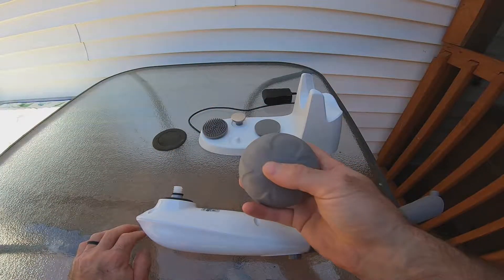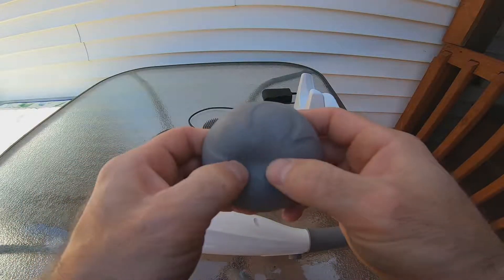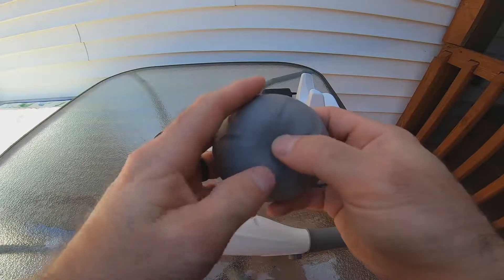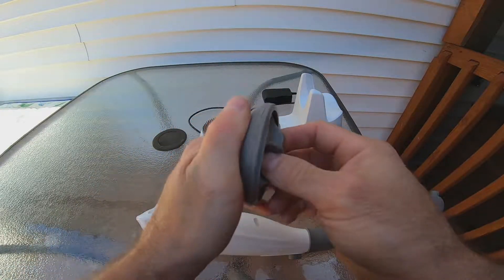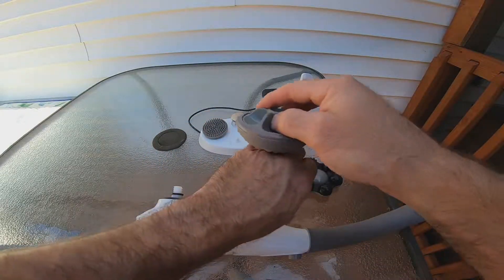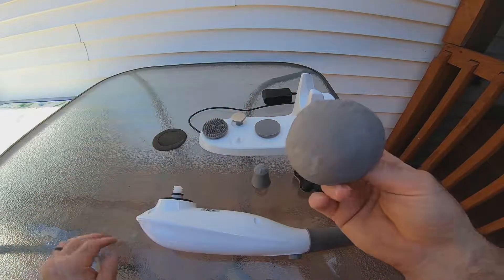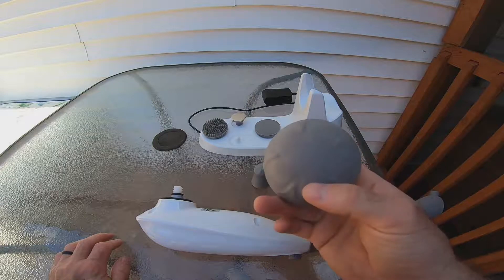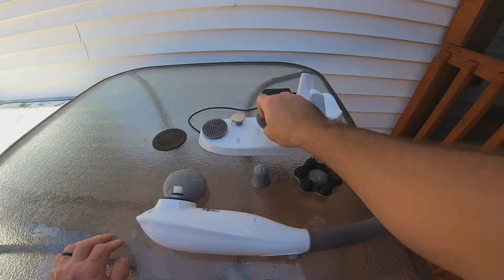This one right here is excellent for your joints — it's very soft, like a flat basketball that's pretty soft. It's really good for your knees, your wrists if they get sore. I've even massaged my fingers before when they've been a little achy. It works really good on the bottom of your feet too.